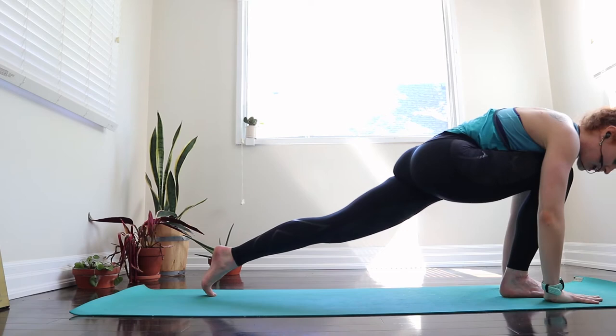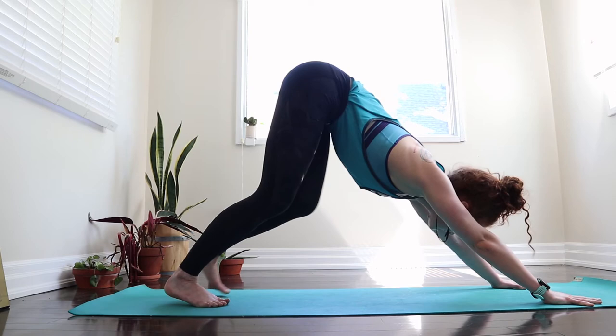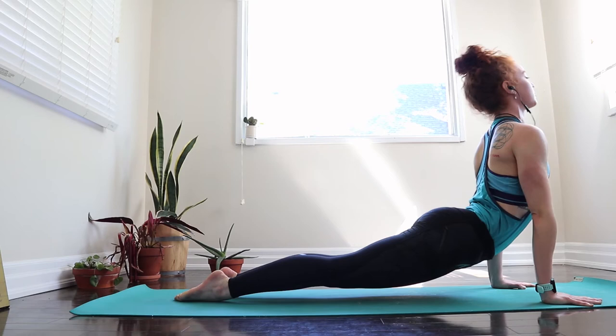One more deep inhale here, and then frame the foot with our hands. Press and lift the right foot to meet the left foot. Take a child's pose or take that next inhale to your high plank, shoulders on top of wrists. As we exhale, lower by bringing the ground towards you. Inhale, draw the shoulders back, open up to the front of the chest, press from the hands, and lift the hips back into your downward facing dog.